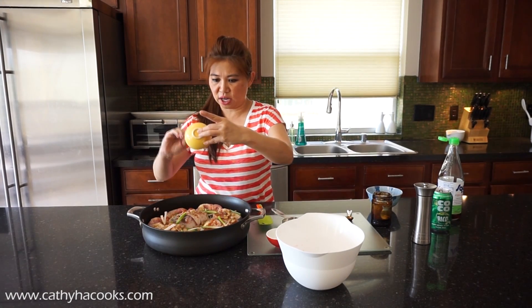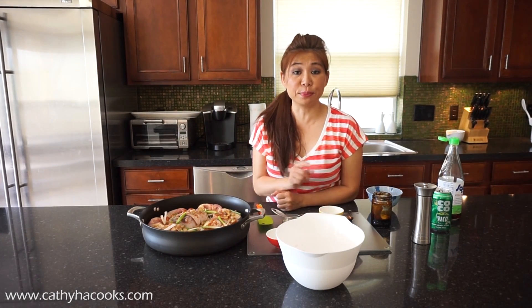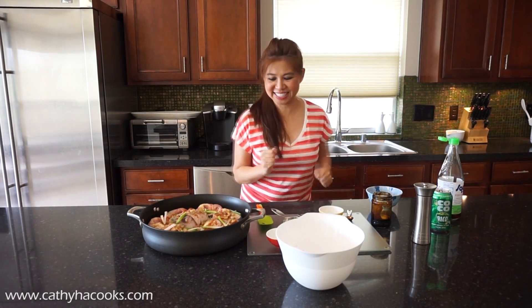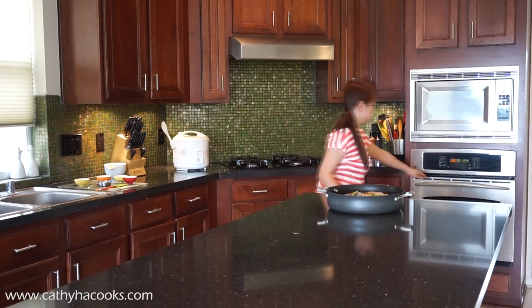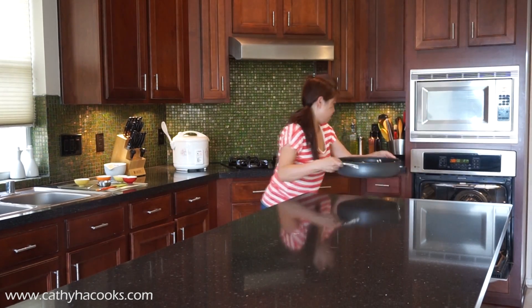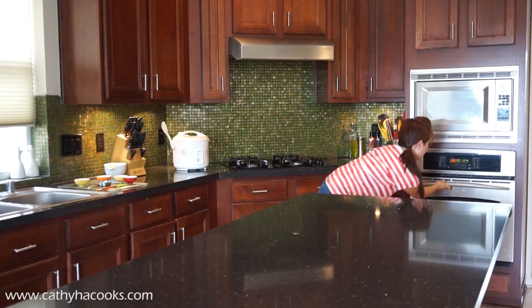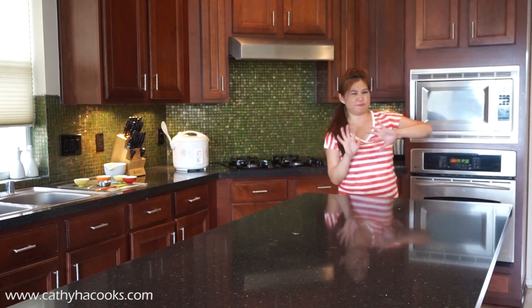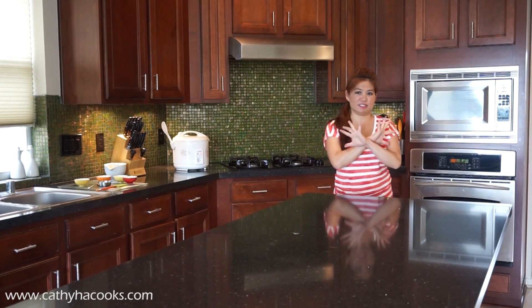Ta-da ladies and gentlemen, we are done! Now let's go ahead and put the oven to 425°F, then put it right in for about 30 minutes and voila. Place the pan right in the center of the oven. We set the timer for 30 minutes, and then for the last 5 to 7 minutes we'll put it on broil high so that the top is nice and seared.